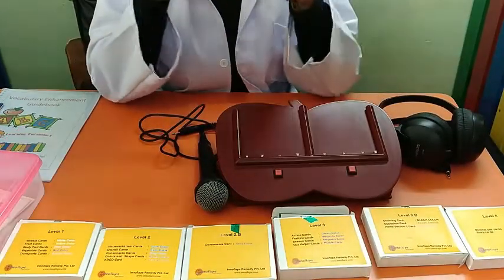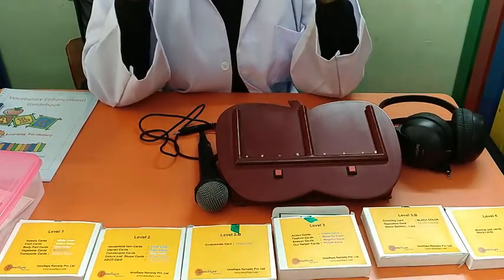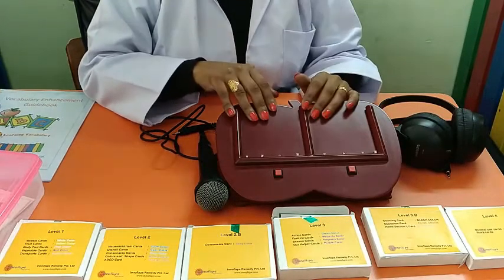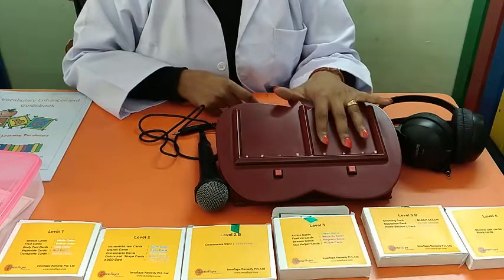Any kind of disorder may have a component of delayed speech and language. For their speedy development, we have designed this Speechify device.